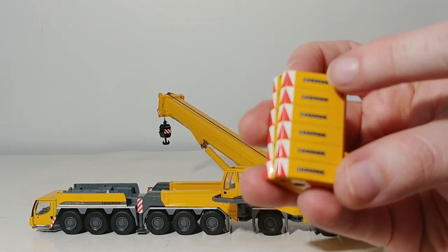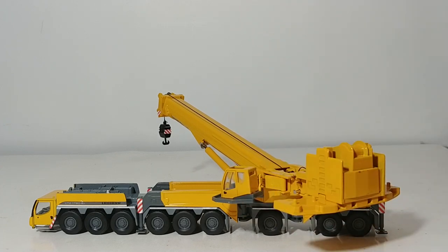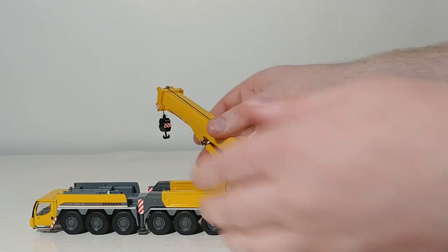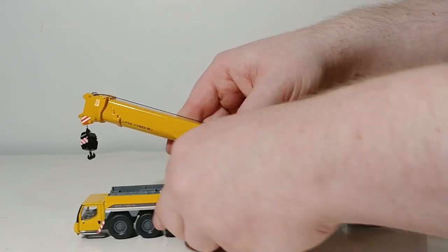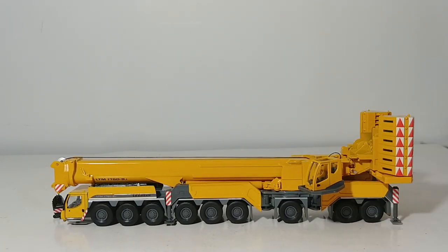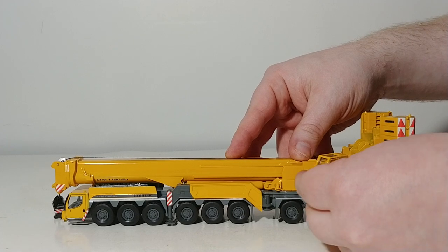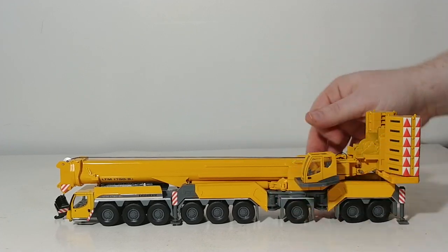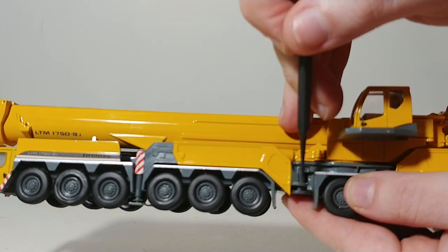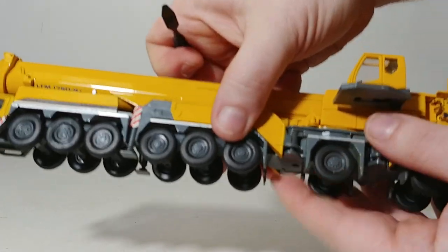As many of you know, in the real world all of these are individual pieces. They are set to a predetermined weight, depending on what the crane is lifting in the real world, to help prevent the whole thing from tipping over. And they just sit in there like that. So when the crane pulls up on site, the first thing it needs to do is to safely deploy its outriggers. I think this is an ingenious way to do this, especially since modeling compromises have to be made in this scale.